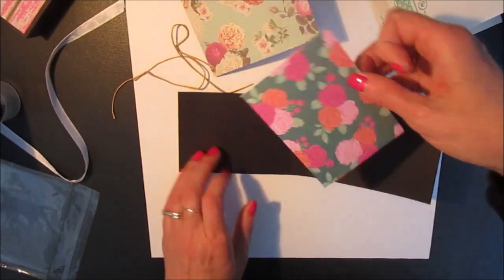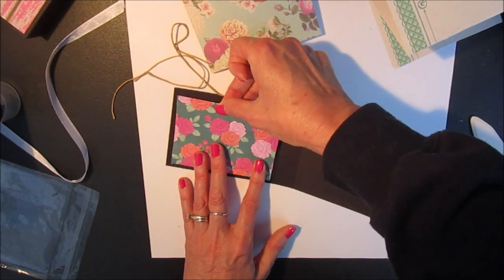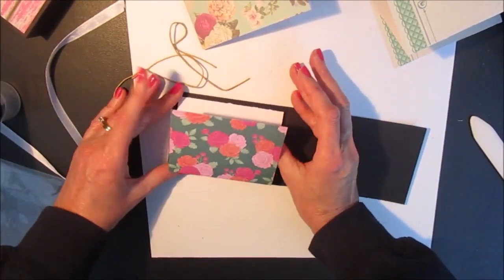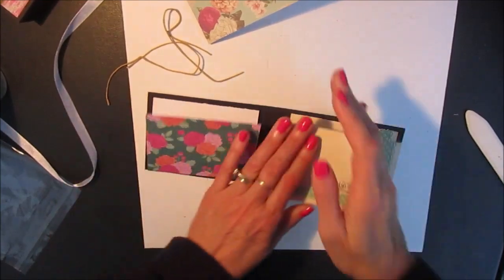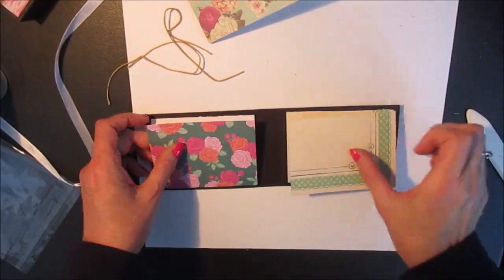I'm just going to center that inside the front cover and let it dry. And I do the same thing on the right side. So here's the one on the right, and I decided to have this one pulled down instead.